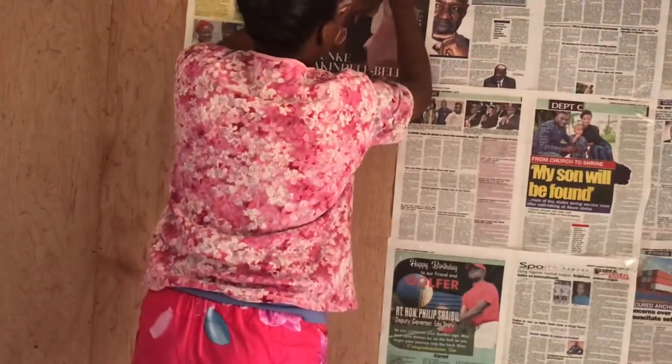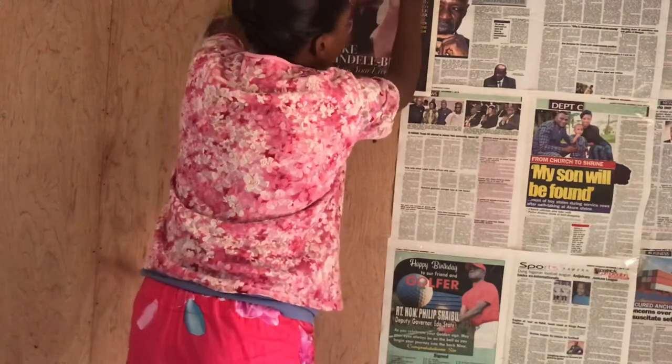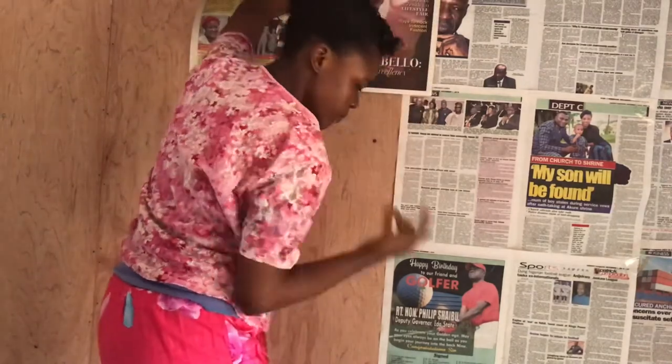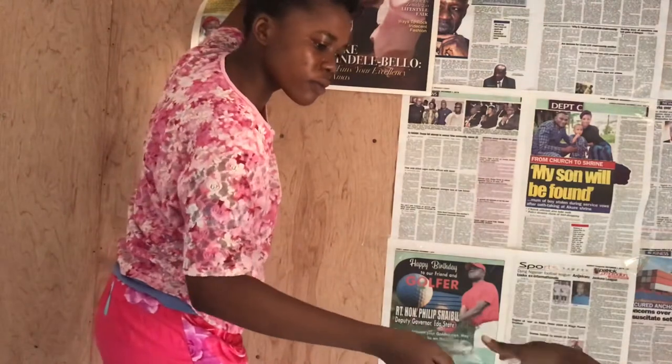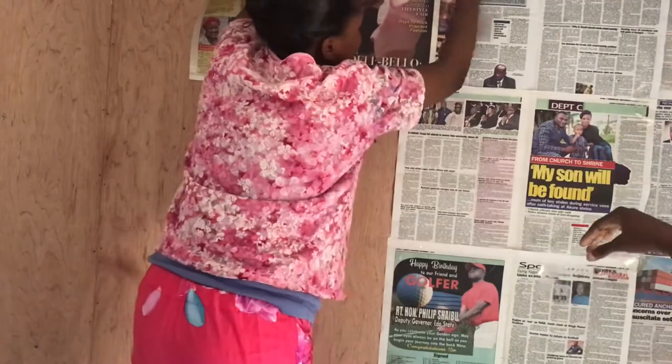So guys, at this point I had to call my sister to join me because it's a lot of plywood. My waist was already paining me, so I just had to call my sister to assist me.